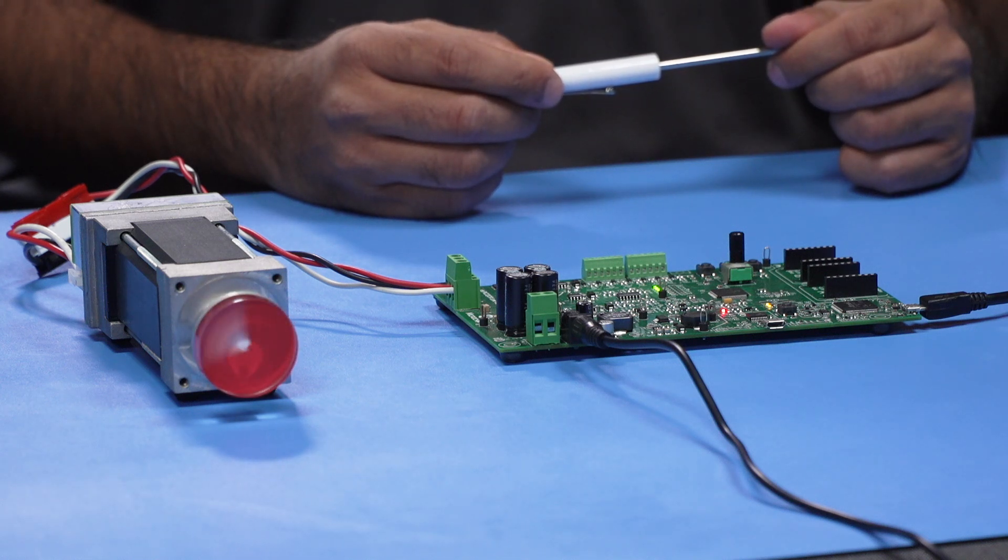This board is available in a complete starter kit that also includes a power supply, motor, cables, and other accessories.